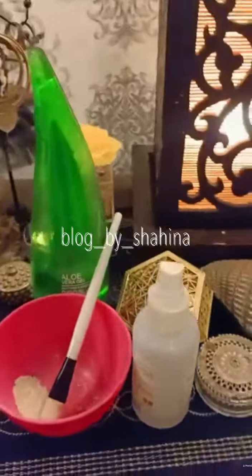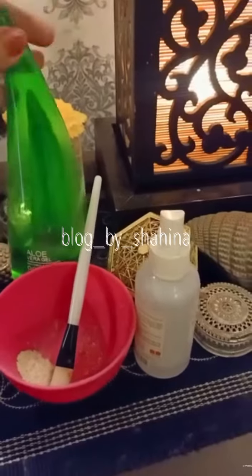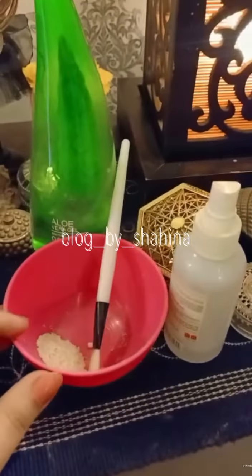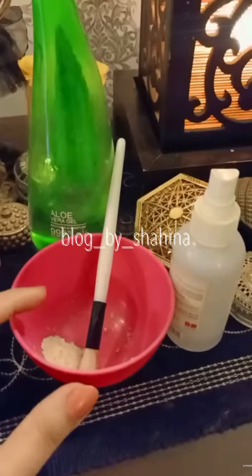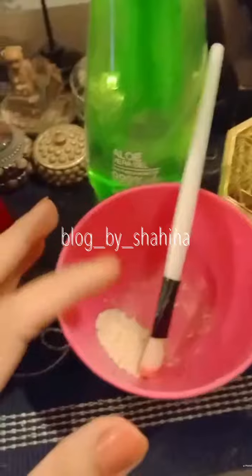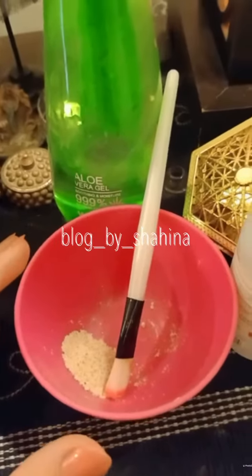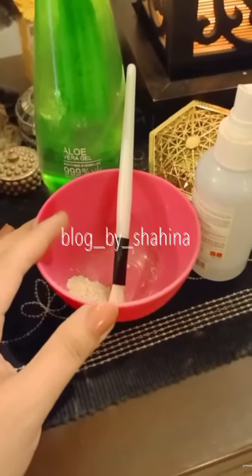Usually when I make this mask I put aloe vera gel in it and rose water. Otherwise I put honey, sometimes milk or yogurt, because my skin is very oily, so I prefer putting yogurt in my masks and honey, because honey is a very good natural moisturizer.